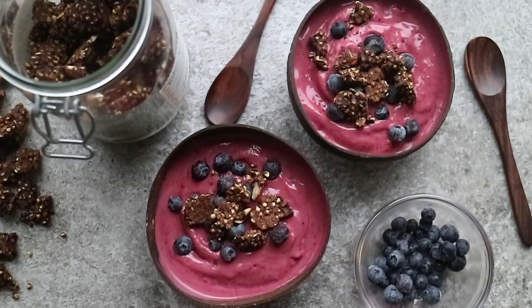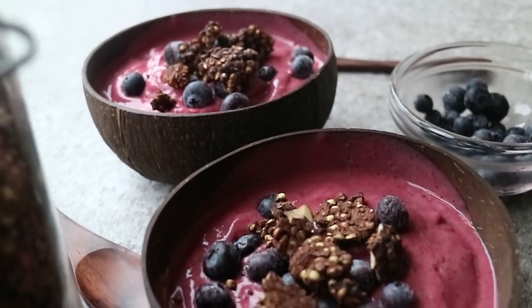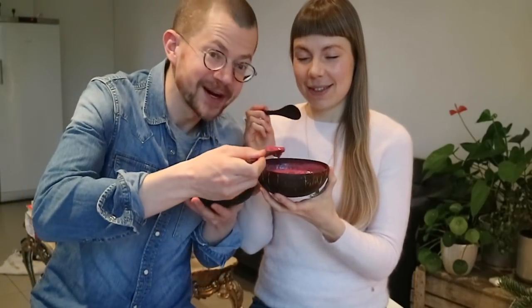Who's ready to dive into these soft serve ice cream smoothie bowls? Shall we try them together? It's so creamy thanks to the coconut milk and the frozen berries, and it would taste even better if you added a dollop of coconut yogurt on top.